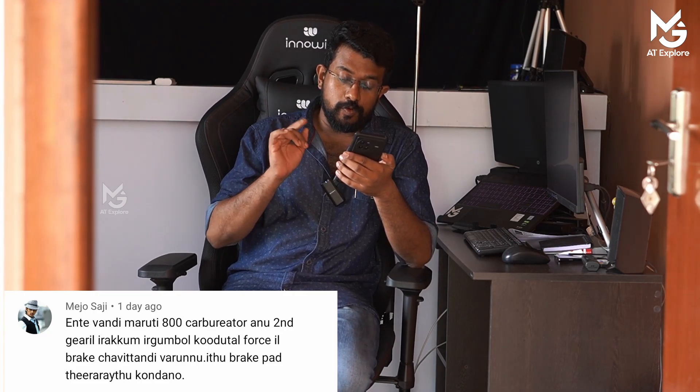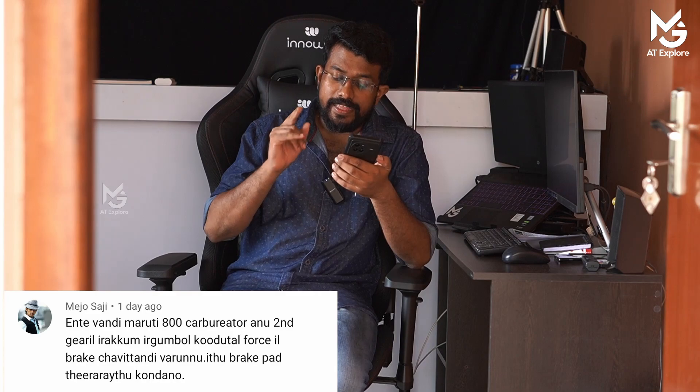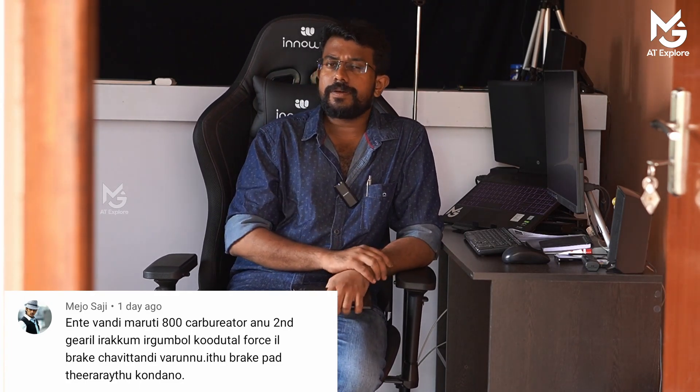My name is Marithi 800 Carburetor. In 2nd gear, the brake pad is very hard. If the brake pad is very hard and it does not occur...